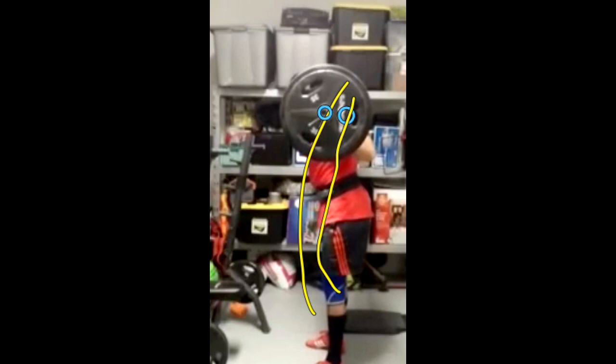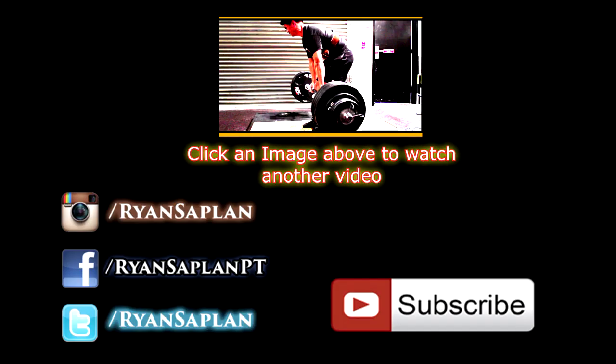Anyways, that's the end of my video. Hope it was helpful. Thanks for watching.